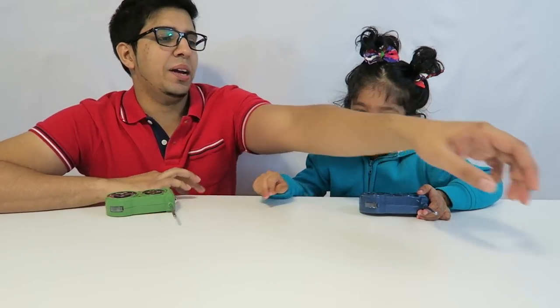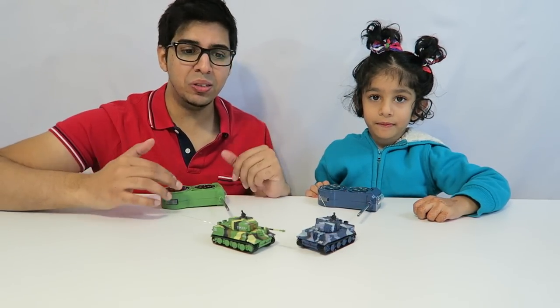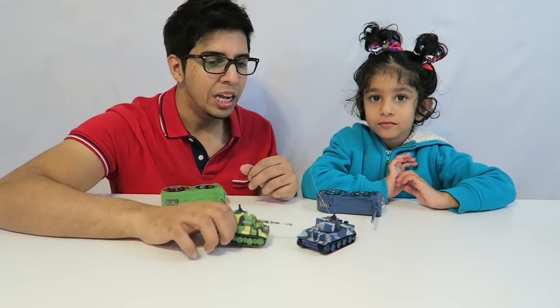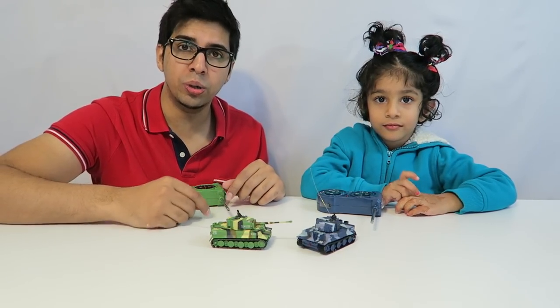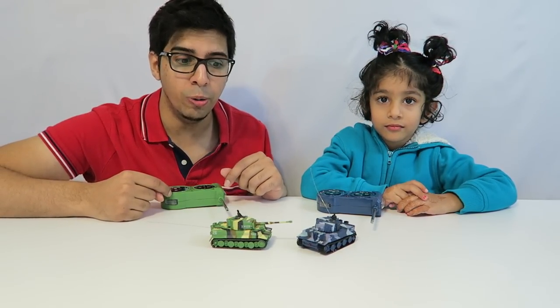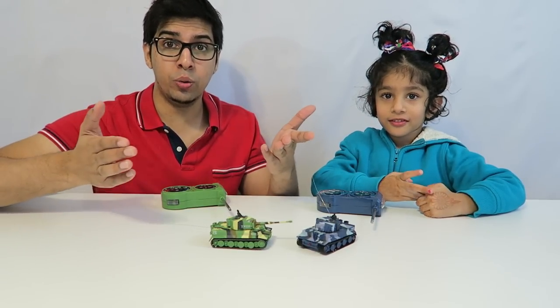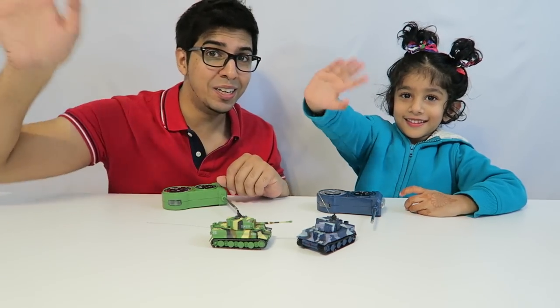Was that fun? Yeah! I'm going to turn them off. Well that gives you an idea of what these tanks are about. There's actually a lot of fun to play with them and the details are really cool as well — especially if you're a big tank enthusiast or you like miniature remote control cars. Definitely something you should look into. Thank you for watching and we hope you enjoyed this video. If you have any questions feel free to comment down below. Otherwise we'll see you guys next time. Take care, bye bye.